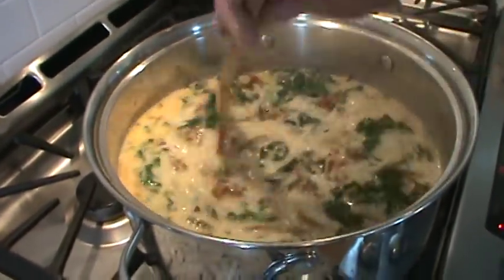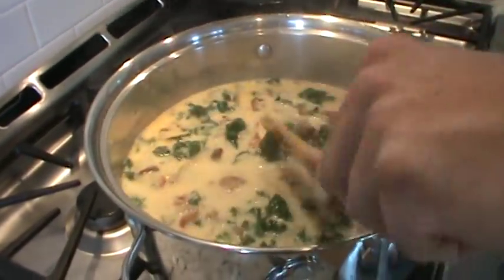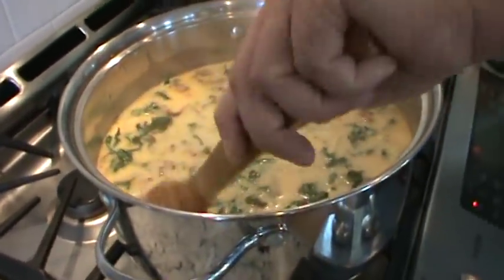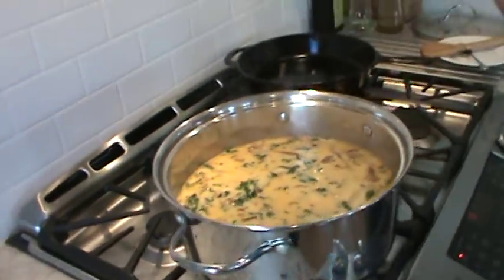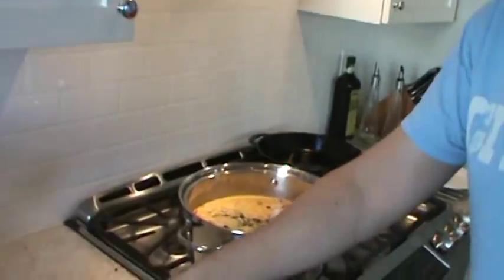The kale gives it a nice color — I like the color it adds. Spinach might work too, though it would get wiggly rather than staying crunchy. We'll let that heat back up. I've got some bread warming. We'll plate it, taste it, and be right back.